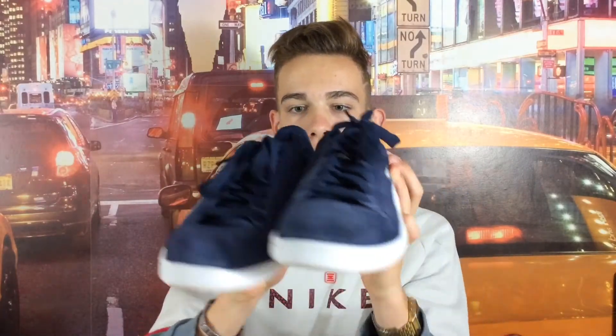Pour le foot, elles vont bien. C'est la première fois que j'ai acheté la marque Puma. Et voilà, elles sont belles quand même.